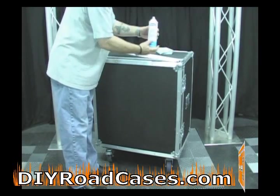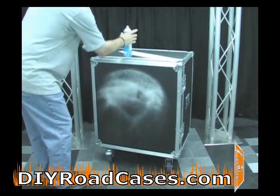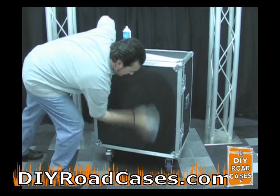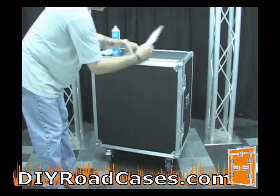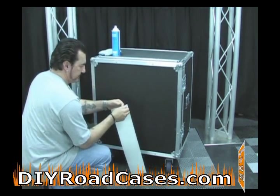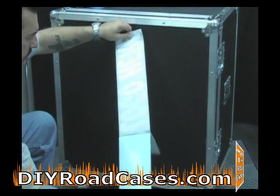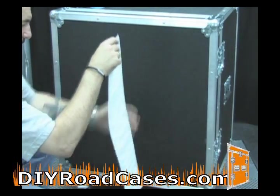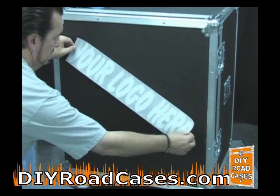The first thing you'll want to do is clean the surface where you're going to apply the lettering or the graphics. Basic window cleaner works great — a lint-free, grease-free rag — and wipe it down really good and allow that to dry. For this example, we're just going to put some lettering on this side of the case that would represent a logo. It could be information, a picture graphic, name of a band, name of a business.